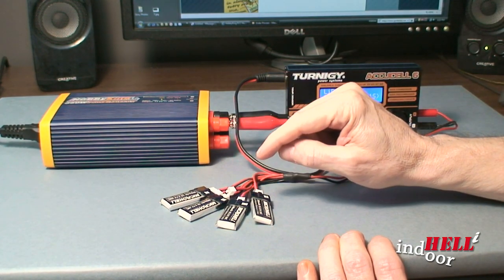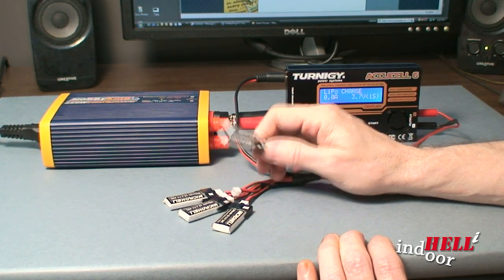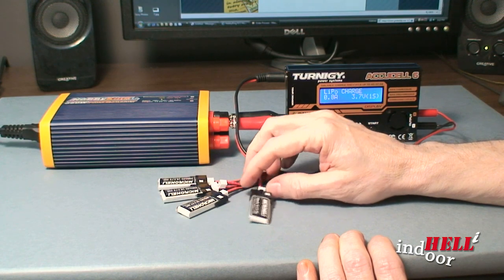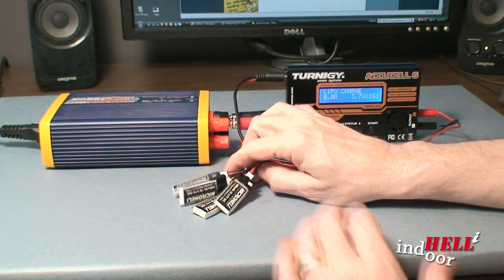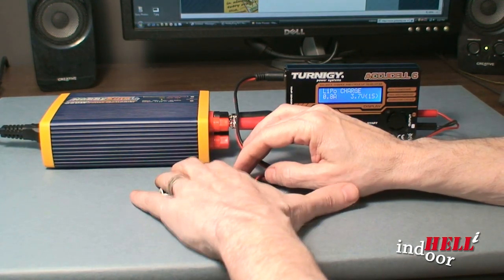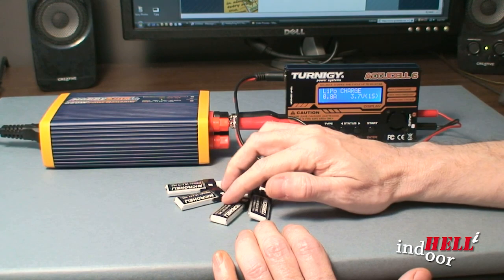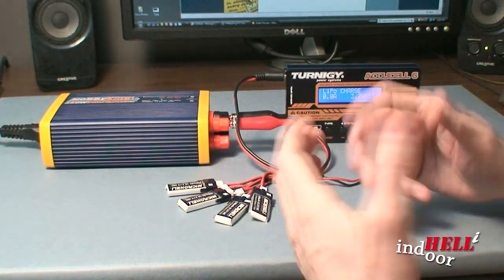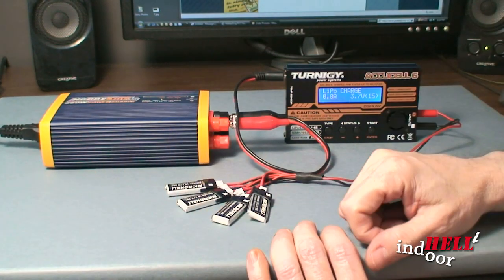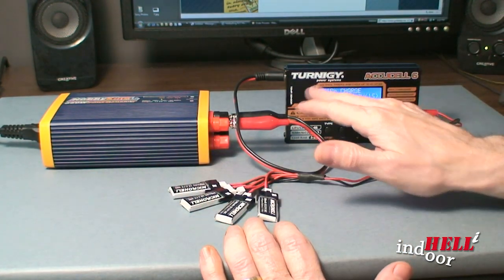The problem is, if you get this wrong and throw too much at them, these things catch on fire and are very dangerous. Most people on the net will say make sure you put these in a lipo-safe bag, which is basically just a fireproof bag, because they can catch on fire. You can see online all sorts of videos of how flammable they are. So be very, very careful when charging these and don't get that wrong.